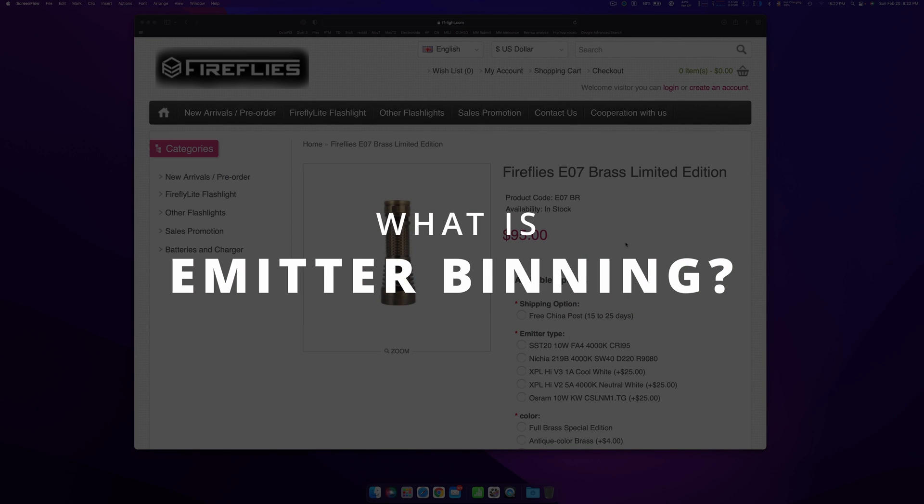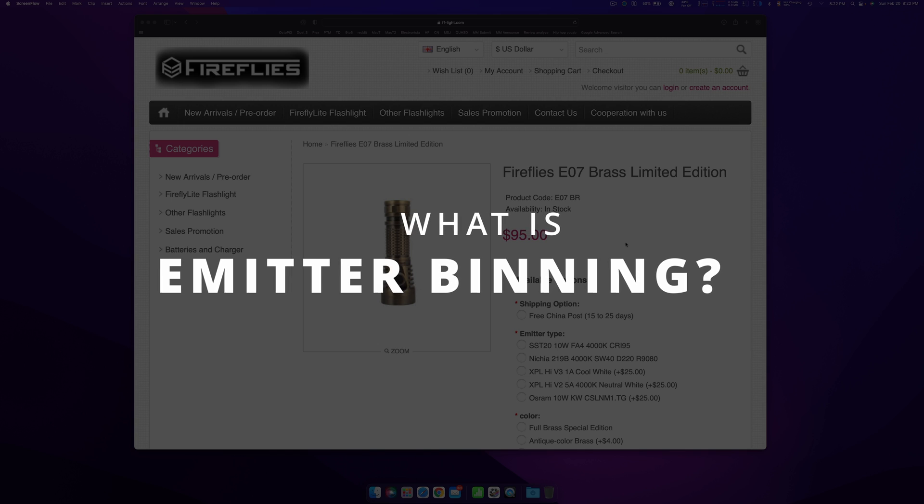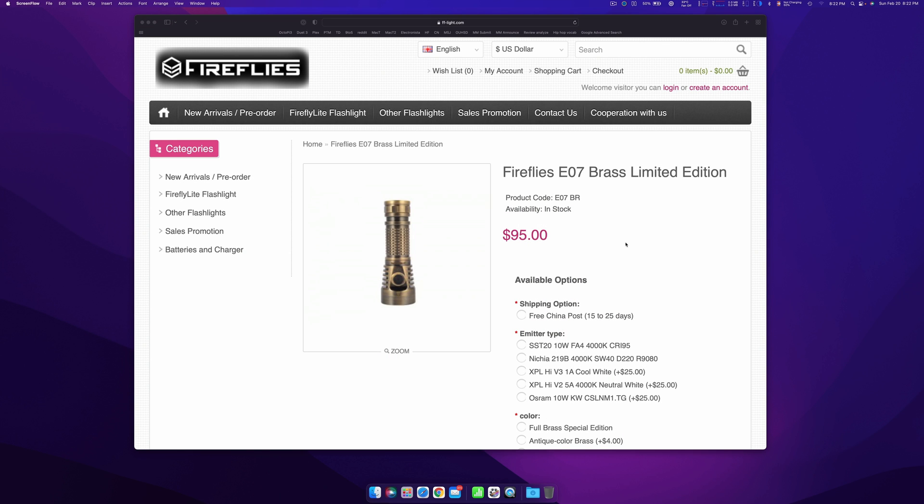Welcome back to Shoe Lights. Today I'm going to be explaining binning — specifically binning with regards to emitters for their tint. There are two different kinds of binning, and I'm only going to cover one right now, which is tint binning.